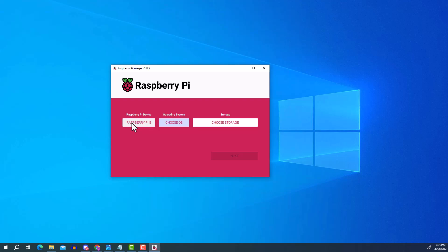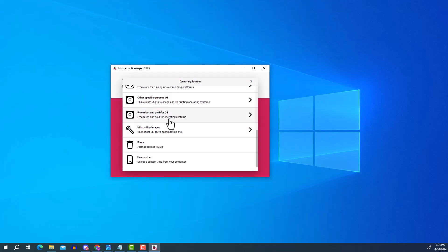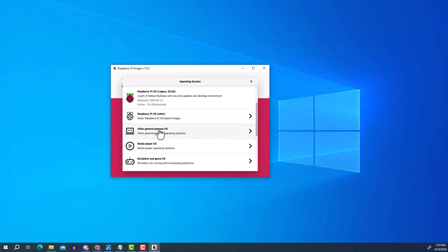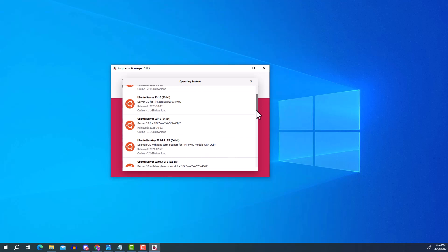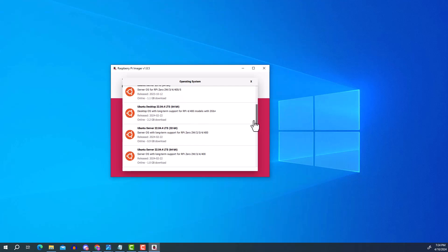I'm going to proceed with the Raspberry Pi 4. For the operating system, scroll down to other general purpose operating systems, select Ubuntu, and scroll down to find Ubuntu Server 22.04.